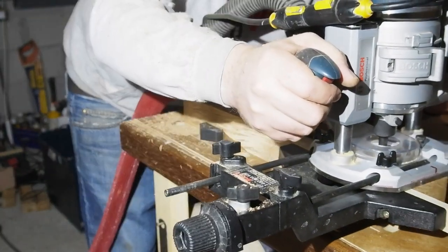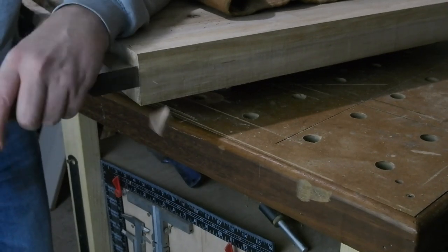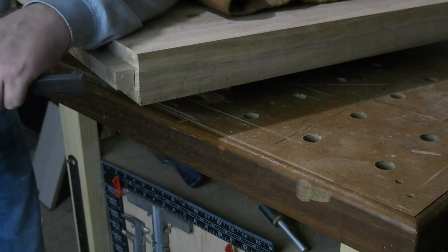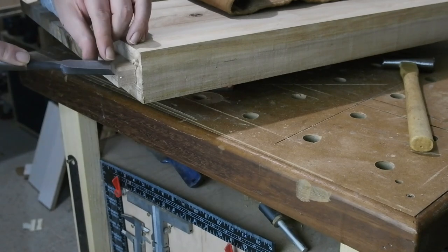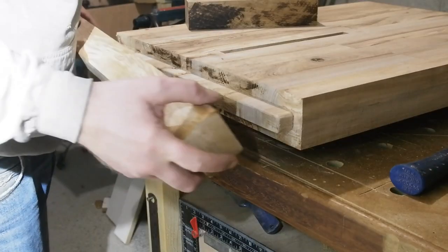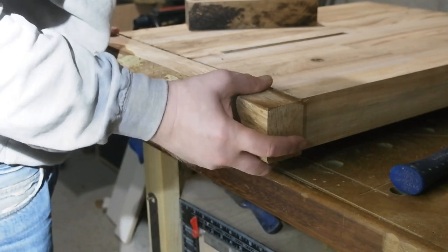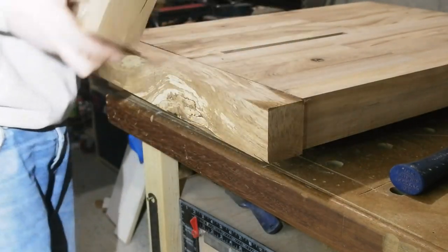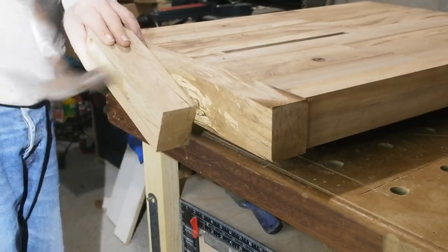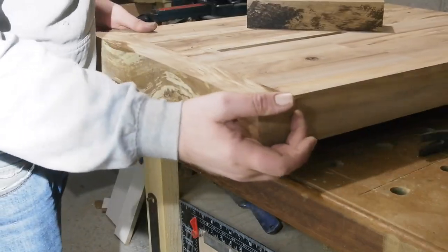Too tight a fit might cause issues down the line. I want the tenon hidden by the breadboard end, so I knock a little off from each side — enough to allow movement inside the end piece. Given there's likely to be some movement, it's a good idea to slightly chamfer the tenon edges. The fit is pretty much what I was after; goes on fairly easily, needing just a tap to seat fully.